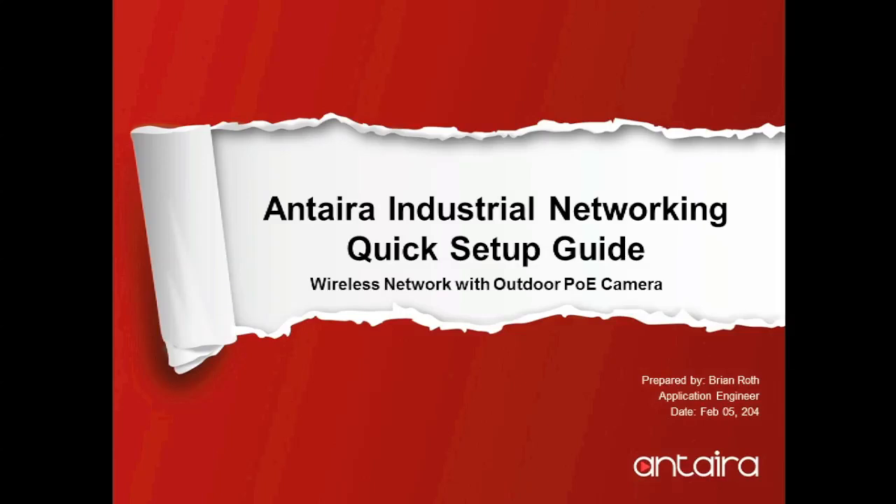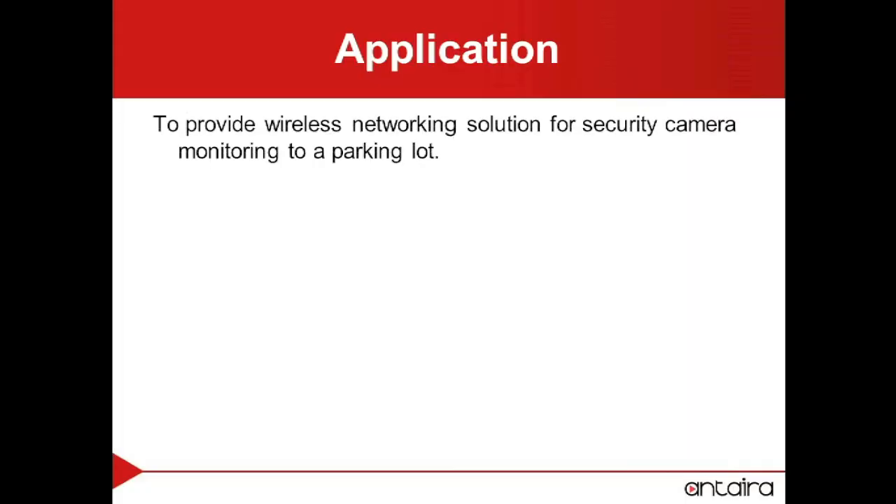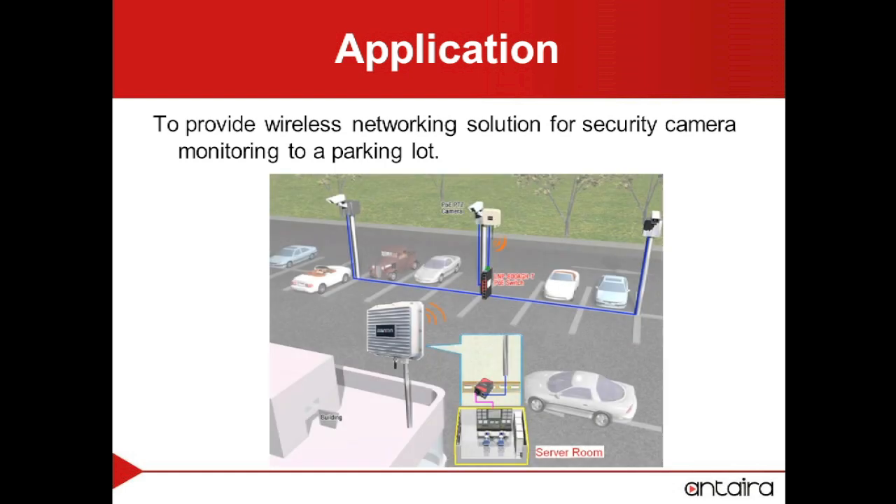Welcome to Anterra Technologies' quick setup guide of a wireless network. Our application will be to provide wireless security camera monitoring to a parking lot.